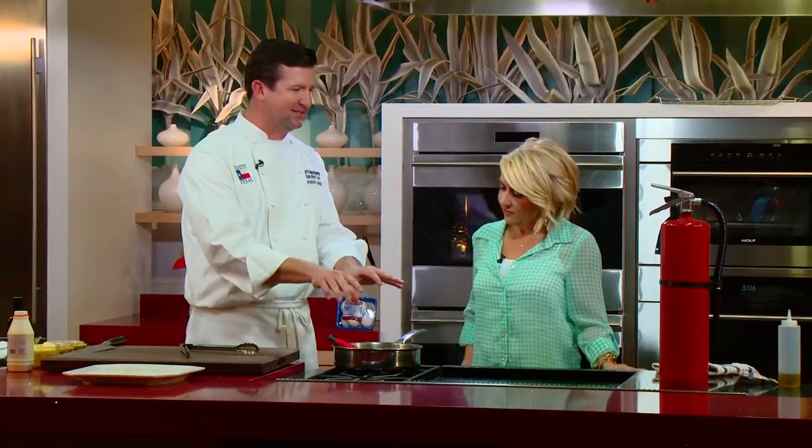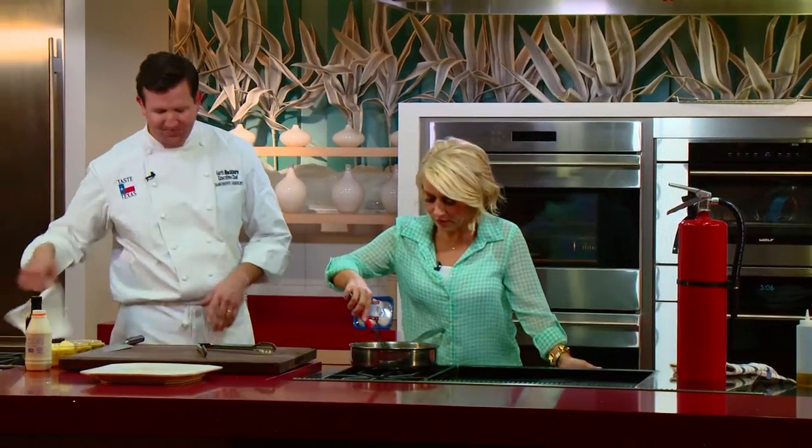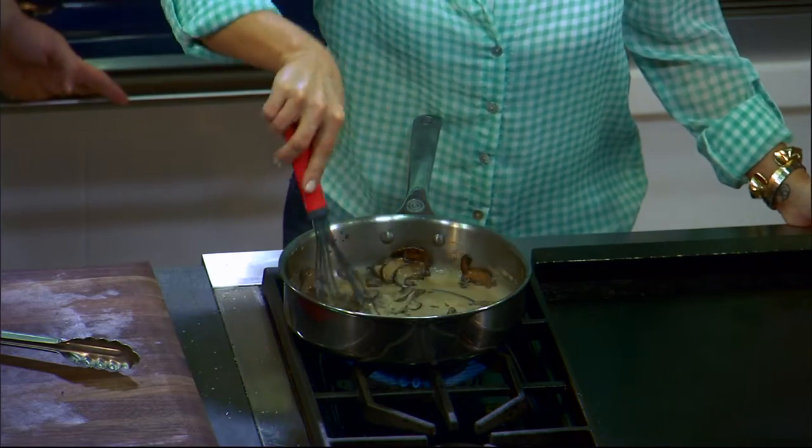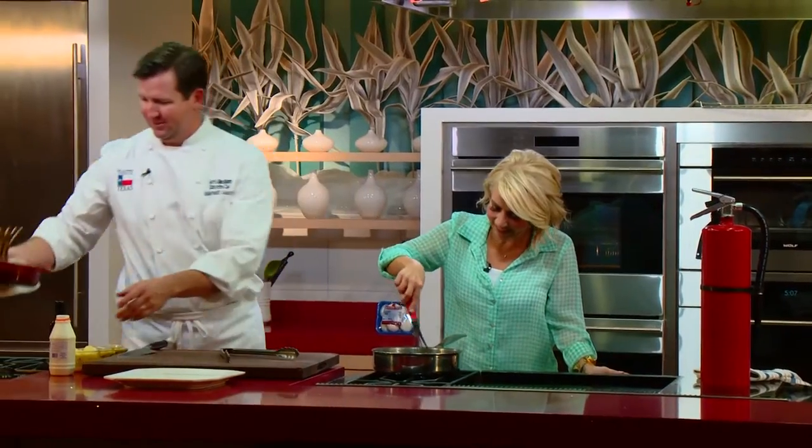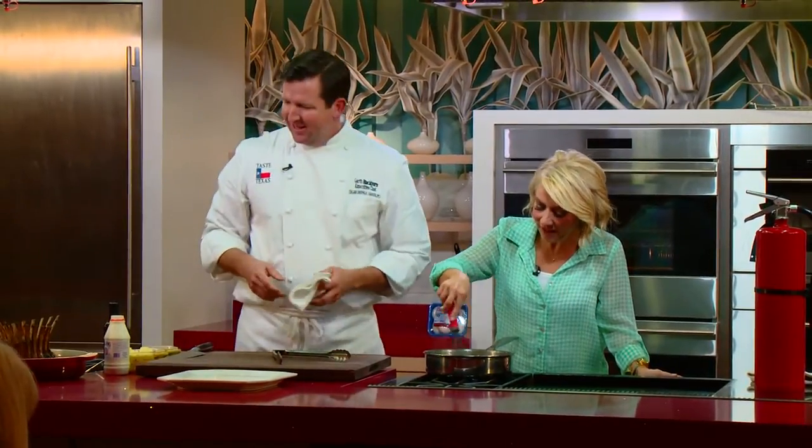I think people get intimidated by sauces — it's that easy. That was really simple. You just got to make sure you're careful with that whiskey; that's the only thing you got to be worried about. I don't think it's as much catching on fire as you doing a shot of it that was the issue. That's what makes it all the fun.